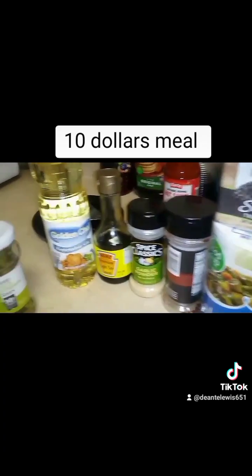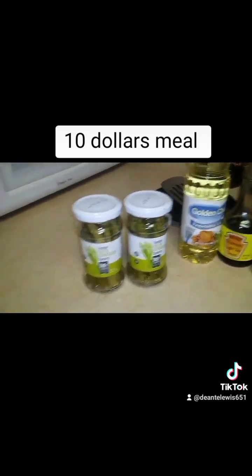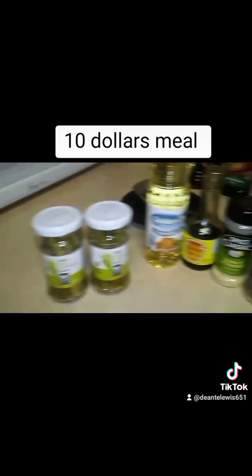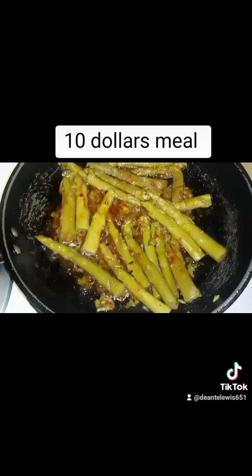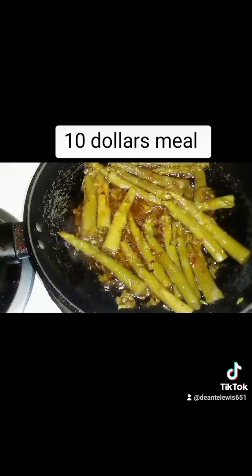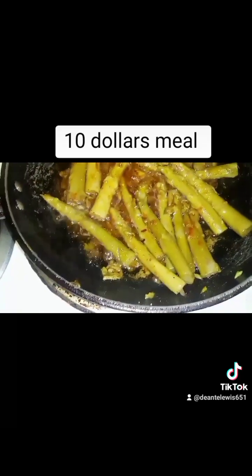Okay, now you see all the seasonings right here and the asparagus. I'm about to start the asparagus by cooking it. Here's my asparagus cooking in the sautéed pan. As you see, I'm about to cover it, reduce the heat, and let it cook.